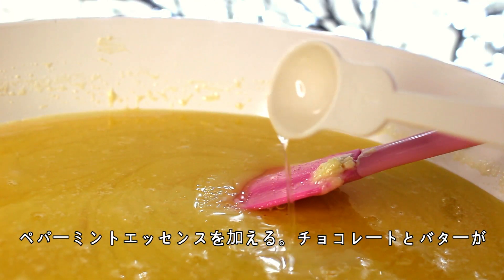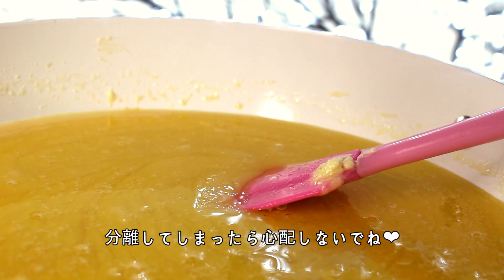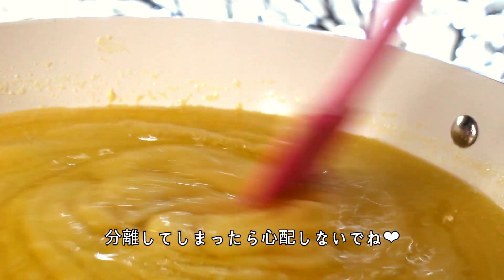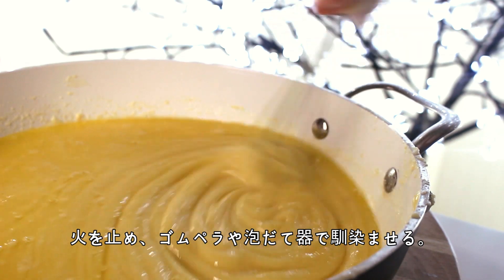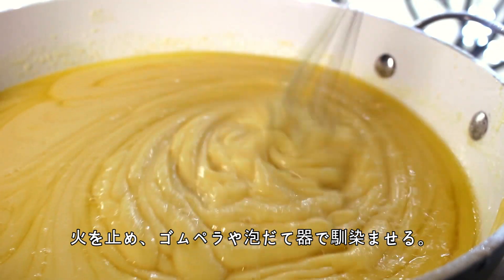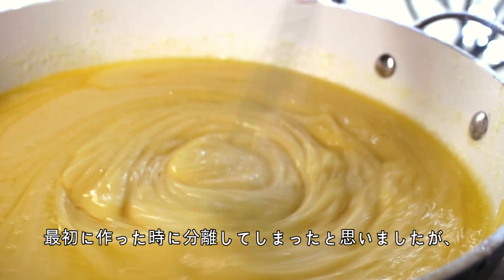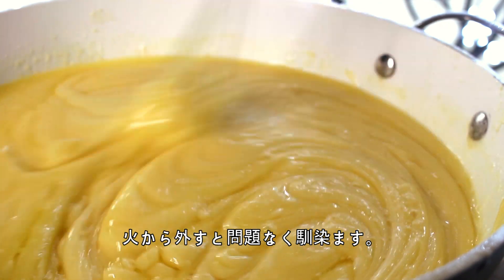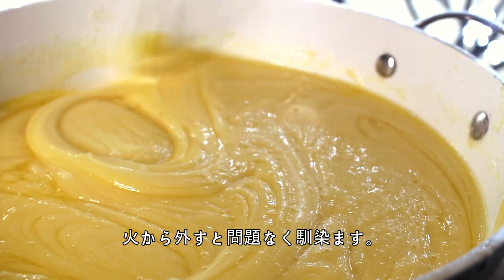Then you want to add the peppermint extract. Don't worry if the chocolate and butter have separated at this point. Remove it from the heat and stir the mixture with a spatula or a whisk until the chocolate and butter have fully combined. I was really worried at this point because I thought it had totally split, but removing it from the heat really allows the chocolate and the butter to combine and stay together.